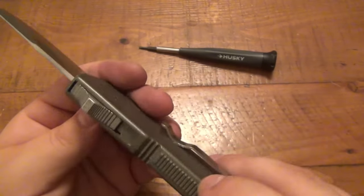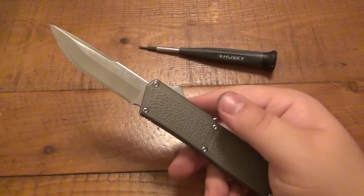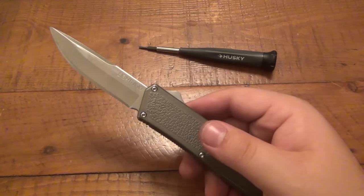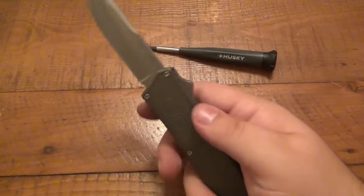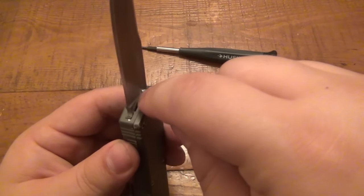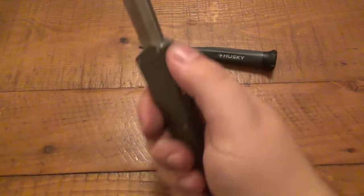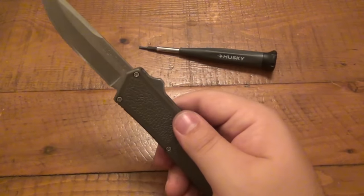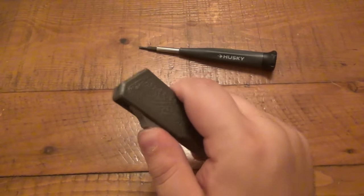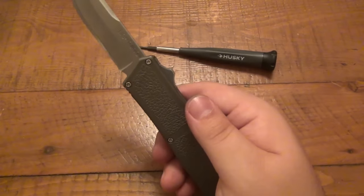We got all of our body screws back in and we're good to go — still functioning. The last note I want to give you guys is it is not necessary to take this apart to oil the internal parts. All you have to do is with the blade open, put a little drop of oil on either side of the blade here, and then just work the blade in and out. You can do that twice, and just from the blade shooting in and shooting out, it's going to splash all that oil all around the inside and lubricate all those parts.